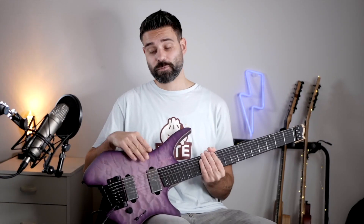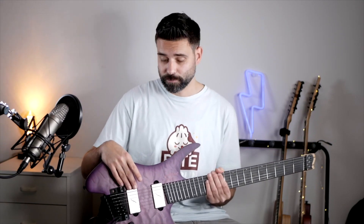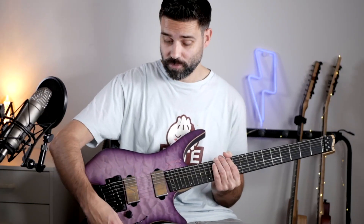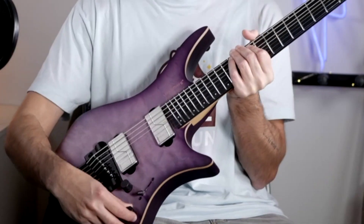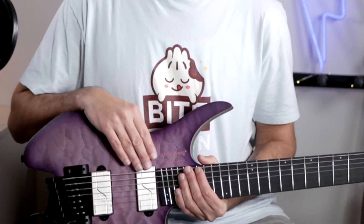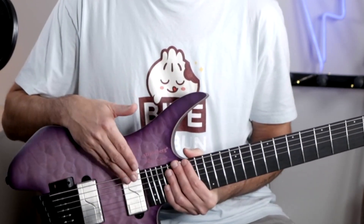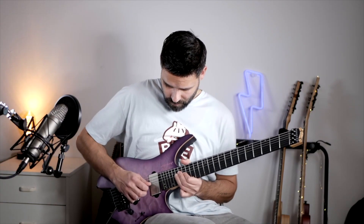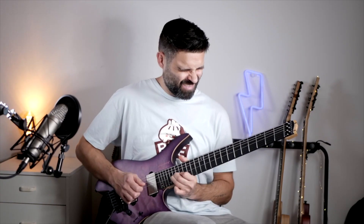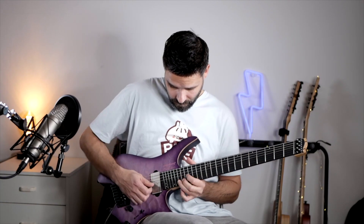This model has active Fishman pickups — the modern Alnico at the neck and the modern ceramic at the bridge. Together with the two voicings the Fishman Fluence pickups have with the push-pull in the tone knob, this gives you a lot of tonal opportunity. At the neck, you get a tremendous active humbucker sound with the first voicing, with a full and boosted sound perfect for distorted solos in the higher regions of the guitar. Click to the second voicing and you get a more clean and crisp sound.